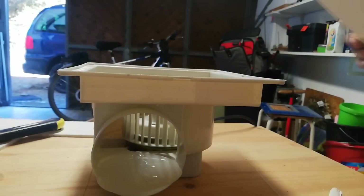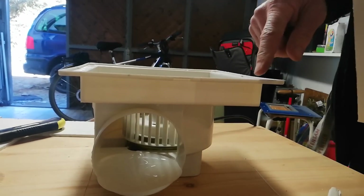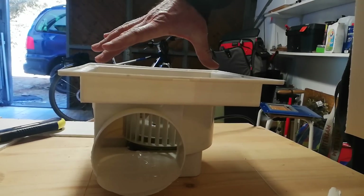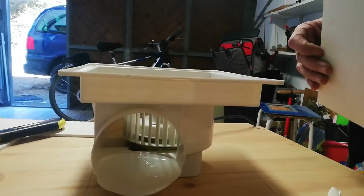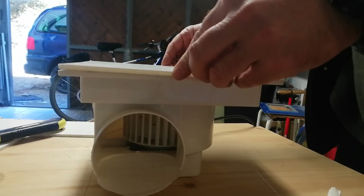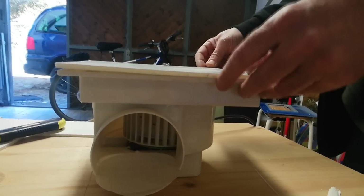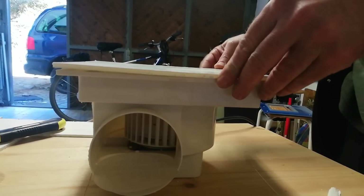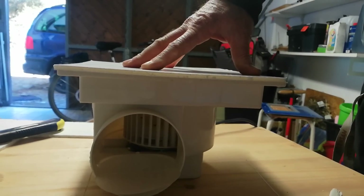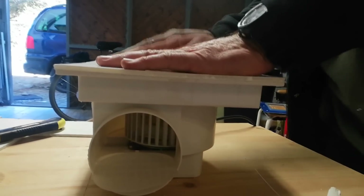So my idea is to block off this top part and only leave enough for the exhaust where the outlet is. I'm thinking with this thickness it should be enough to make it nice and tight in the fitting in the back.